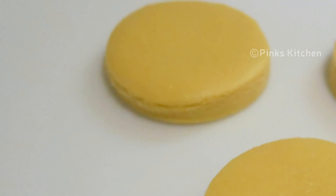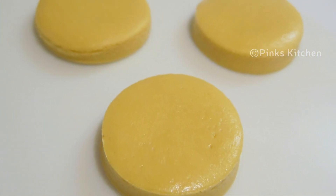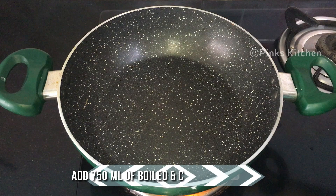Hello friends, welcome back to Pink's Kitchen! Today let's check out how to make milk peda or dood peda. It's a very authentic and delicious dessert recipe. So let's quickly check out the ingredients and get started. Heat up a pan.